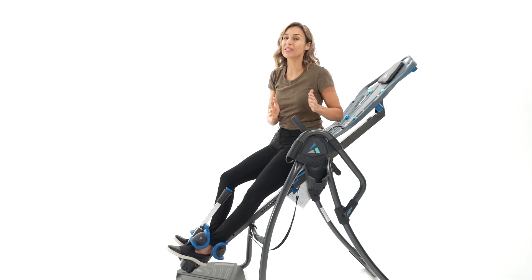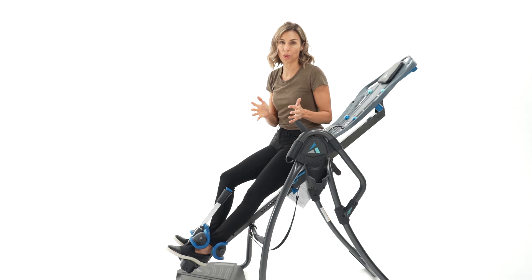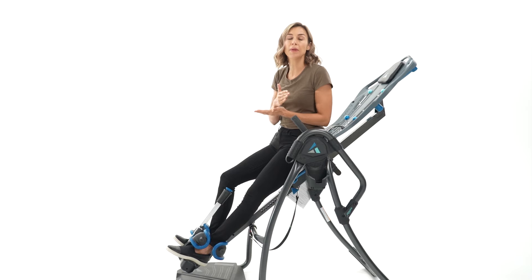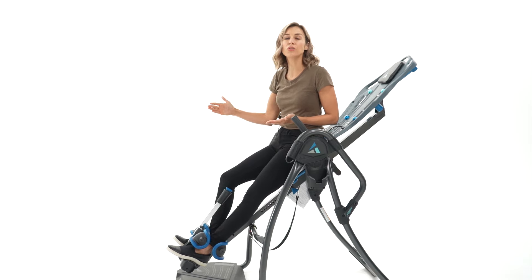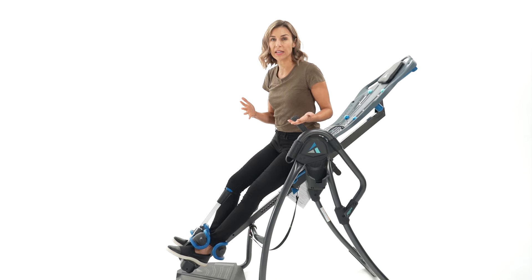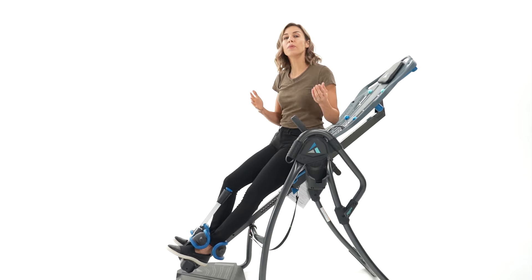Now that leads into our other question — how often do I need to use the table? So this is a maintenance program, just like brushing your teeth or anything else that you're doing to maintain a healthy body. It's regular consistency, commit to it, try and use it at least once a day. If you have something more significant like sciatica or herniated disc, use it more frequently.